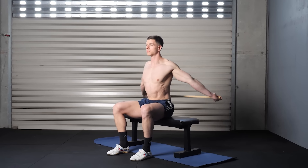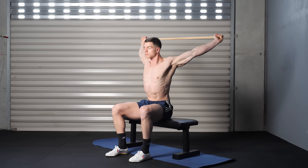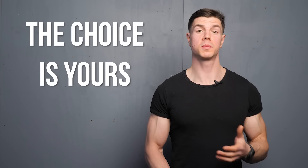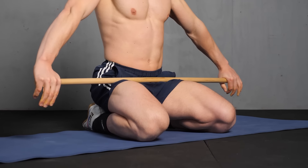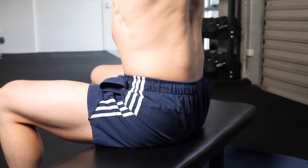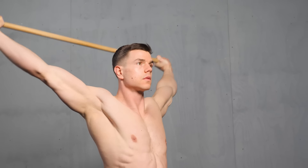Sitting on a bench is another way of training dislocates. This setup flexes the lumbar, which forces the thoracic spine and shoulders to do all of the work. Standing, kneeling, and seated all improve shoulder mobility when trained genuinely. Be strict with a dominant tempo to guarantee mobility gains are captured.